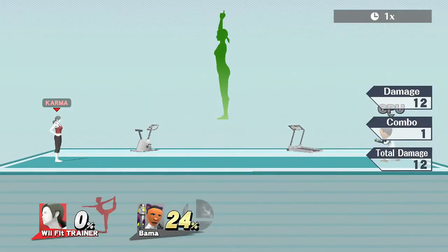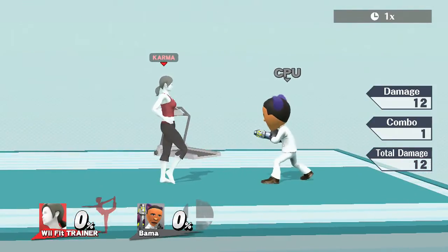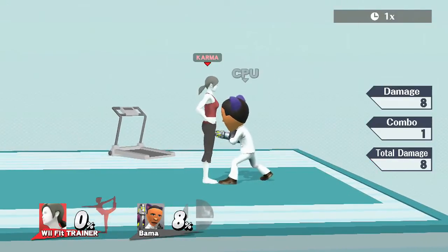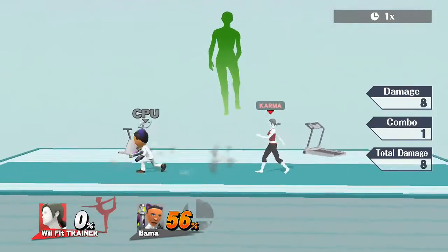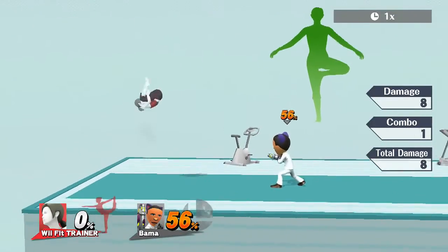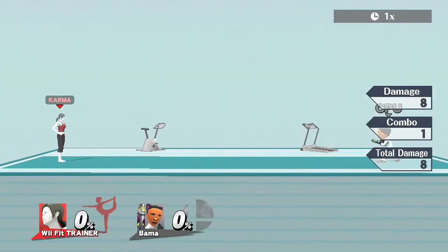On to Wii Fit Trainer's up tilt. At first I thought this move was terrible, but it's not. Look at it — pretty quick. I like this move now. As you can see, that last hit, if you sweet spot it, hits them a little harder. Do you have sweet spots?